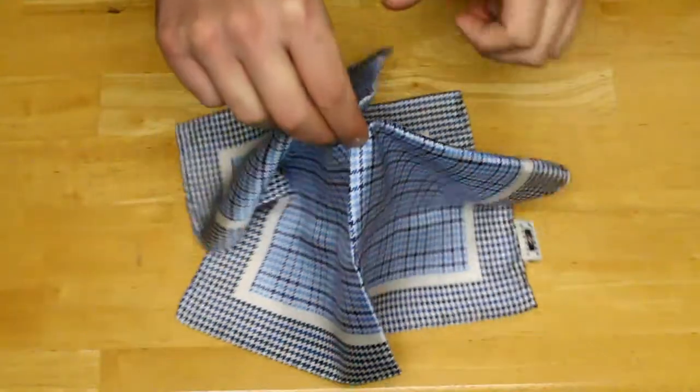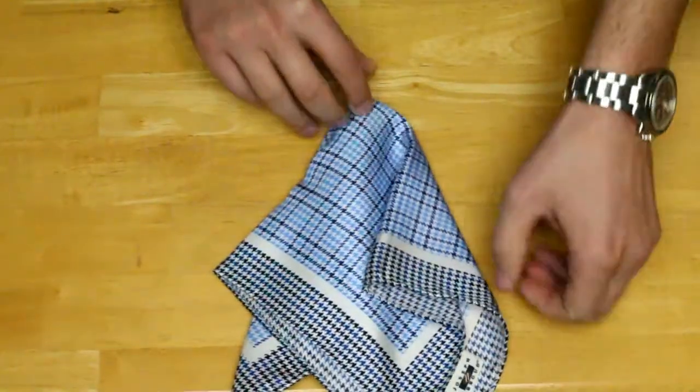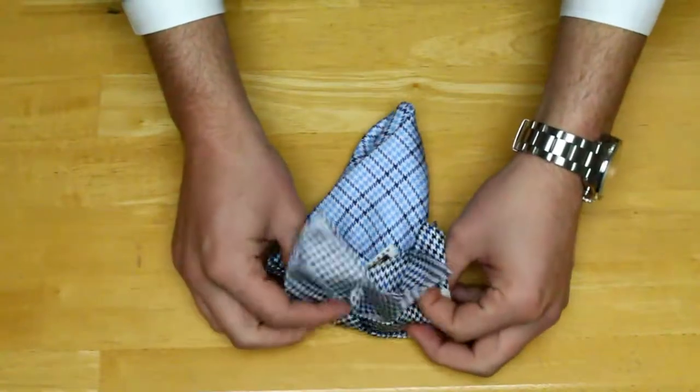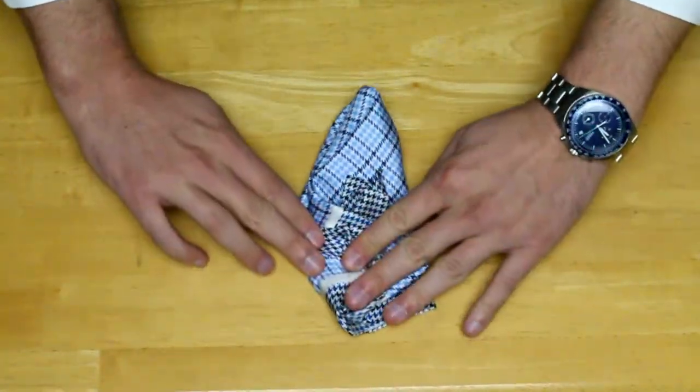Pinch it right in the very middle. Fluff it out a little bit. Grab onto the pocket square and fold the back in on itself. Once you're ready in this position, just tuck it into your pocket. Puff it out a little bit, make it look good, and you're ready to go.